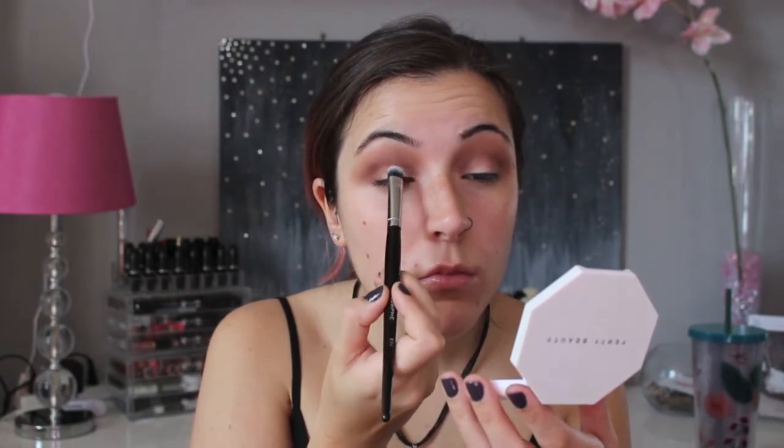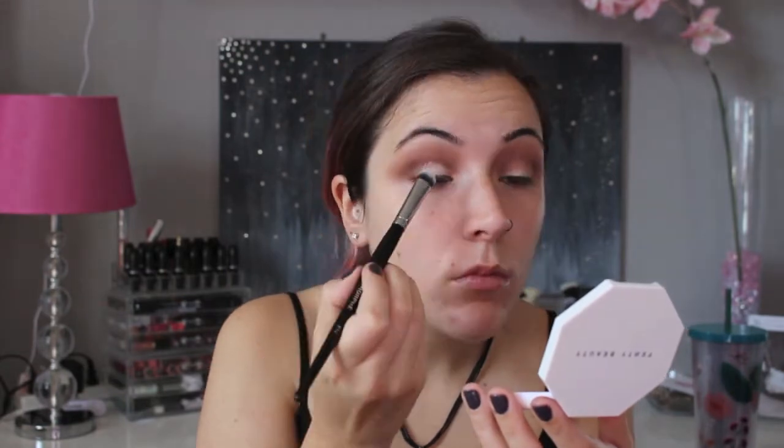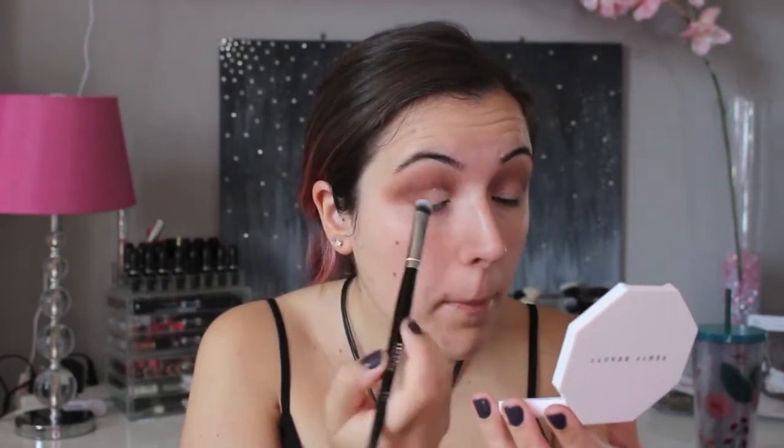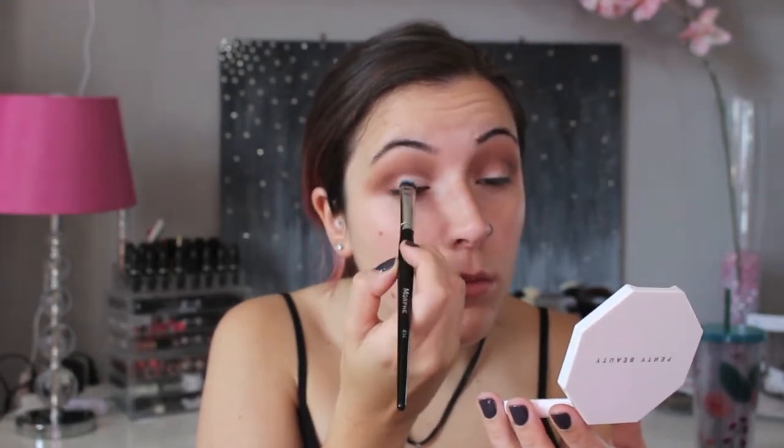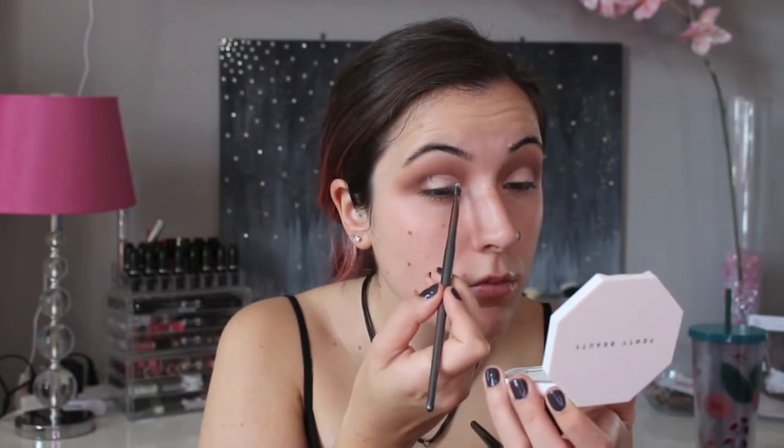Today I'm going for a bit of a cut crease look, so to carve out my eyelids I'm using the NYX HD Concealer again and I'm just going to apply this to about half of my lid. To get a more precise line I'm using a smaller detailing brush.